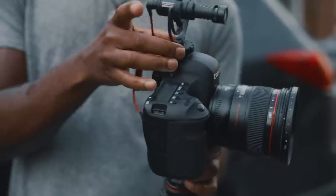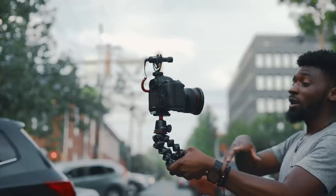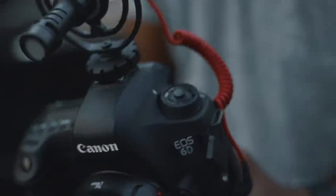The next item is the Rode Video Micro. This little thing is amazing for the price — don't sleep on it because of its size. It comes in at around $60, and it includes a dead cat in the packaging so you're fully equipped to shoot in the wind without picking up those nasty wind sounds. Another really dope thing is it's powered by your camera, so you don't have to worry about turning it on or off. It's automatically on and off, which is a really great plus. I'm going to switch from my boom mic to the Video Micro right now so you can hear how it sounds. As you can hear, it sounds really good — especially for $60, you really can't beat it.